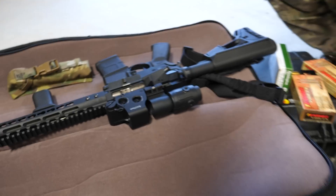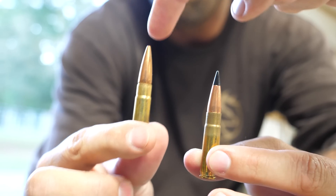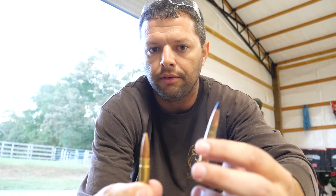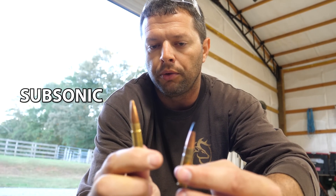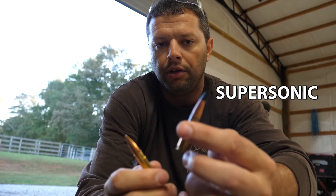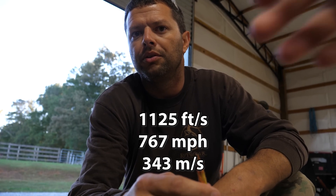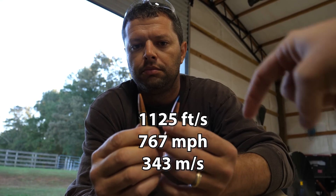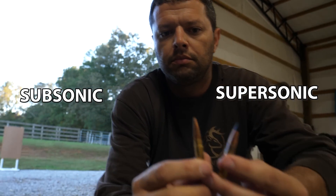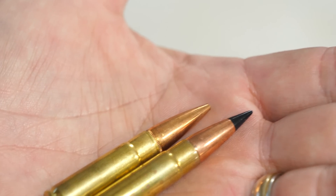Coop, what do we have? So this is a 300 Blackout. If I understand this correctly, the whole point of this particular round is to keep it subsonic. Correct. This is a heavier bullet — 220 grains, almost twice the weight of this bullet here. So this bullet right here will give you somewhere around 1,080 feet per second at the muzzle, whereas this bullet right here will give you somewhere in the neighborhood of 1,500. The speed of sound is about 1,125 feet per second — so this one's above the speed of sound, that one's below. All this is on purpose because that weapon and cartridge design was made specifically because of these physics. So let's do supersonic first.